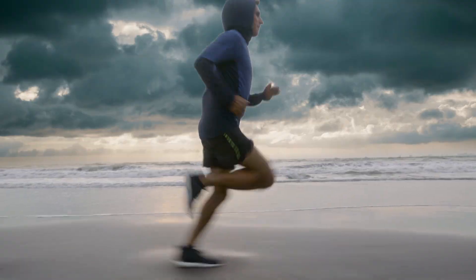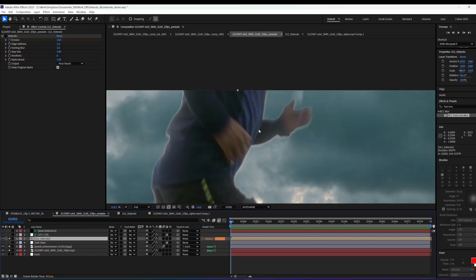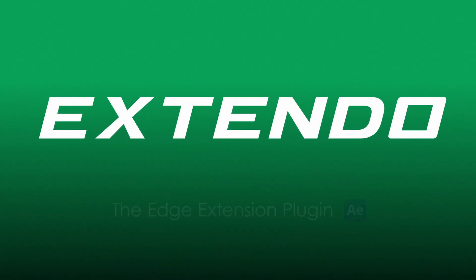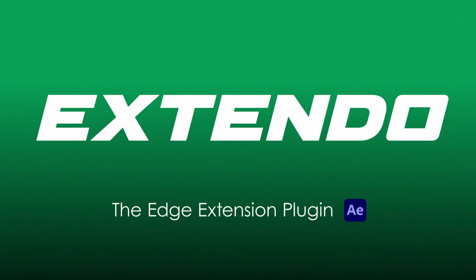Hey, it's Eric from VFX Tools and we're having a problem with this sky replacement. We need to change the bright sky to a dark one and the roto's leaving this white edge. The normal way of fixing that would be to choke way in on the mat, but not anymore with Extendo, the edge extension plugin for After Effects.